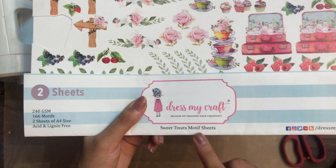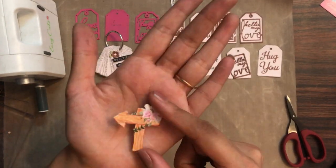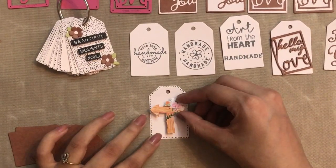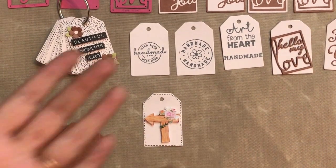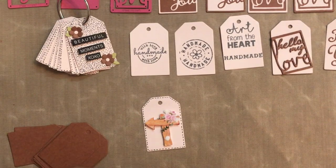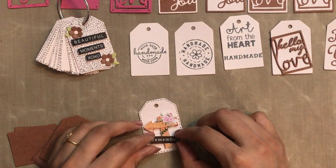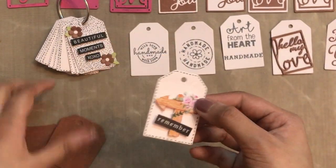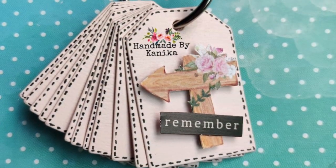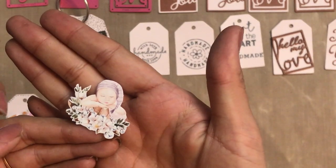Now let's decorate the top of it. Here I'm using a sweet treats motive sheet — I've trimmed and fussy cut a particular motive, which looks like this. On the back side I have used 3D foam tape. At the center I am going to place it — I've zoomed in a little so it's clear. Then I have printed a sentiment which says 'remember,' and I will be adding this sentiment in an angular position so it looks a little dimensional. You can see I've tilted the sentiment — it gives a very nice look. Now I'll add these tags to the jump ring and our mini tag book is ready.